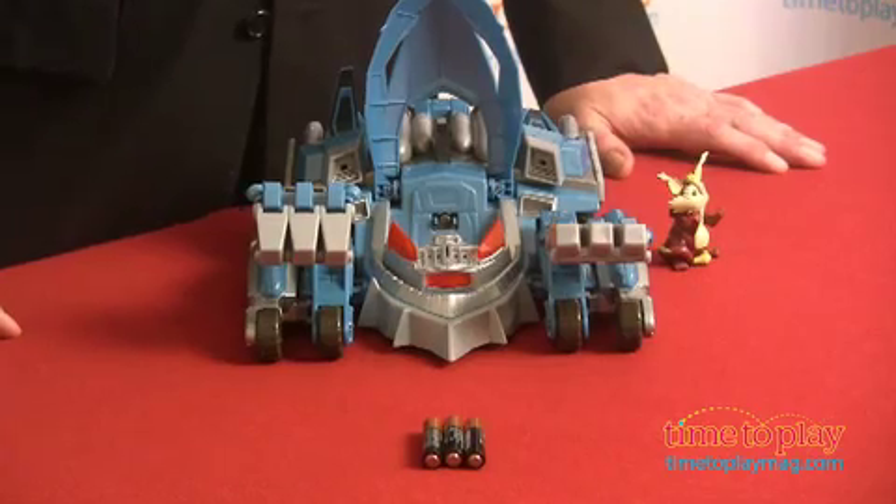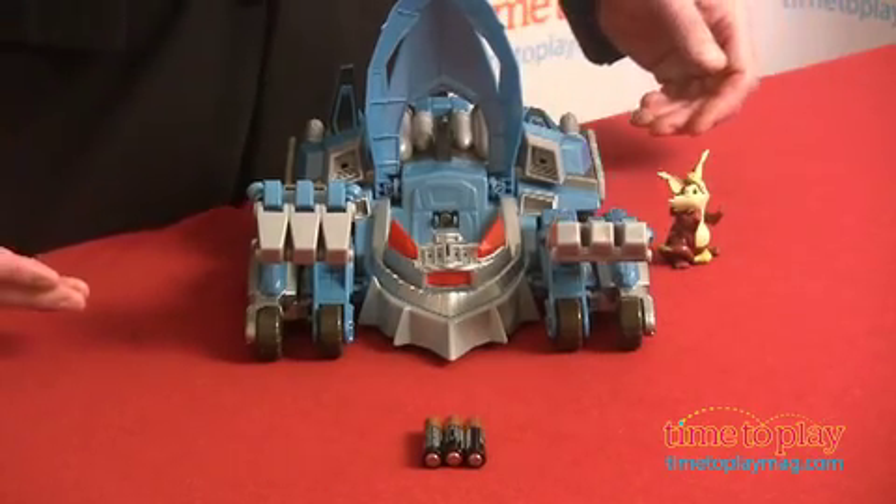Thundercats, one of the classic animated shows of the 1980s, is back with new shows on the Cartoon Network. Of course, that means a full line of toys that lets kids bring the action to life, like the Thunder Tank from Bandai.